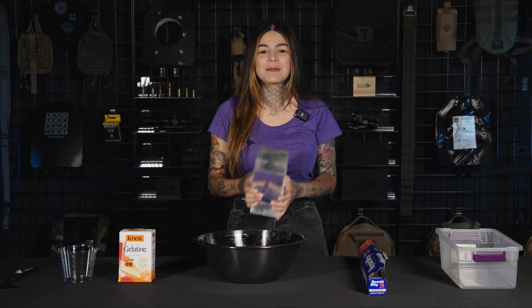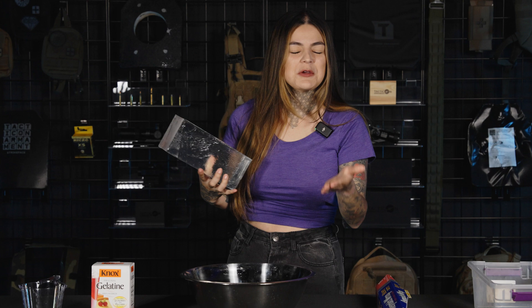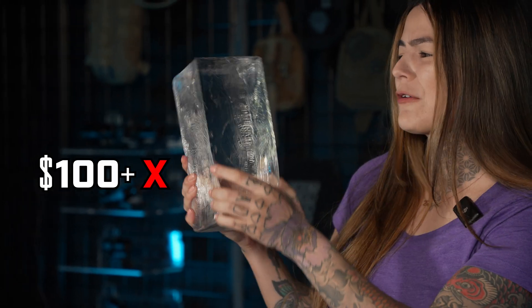Hey, what's up guys, my name is Darla and today I'm going to show you a little tutorial on how you can make some DIY ballistic gel at home. Let's be real — we don't have money to be spending a hundred dollars or more depending on how big of a gel block you buy.